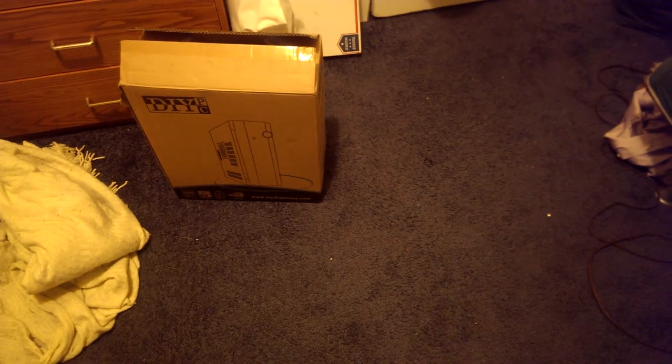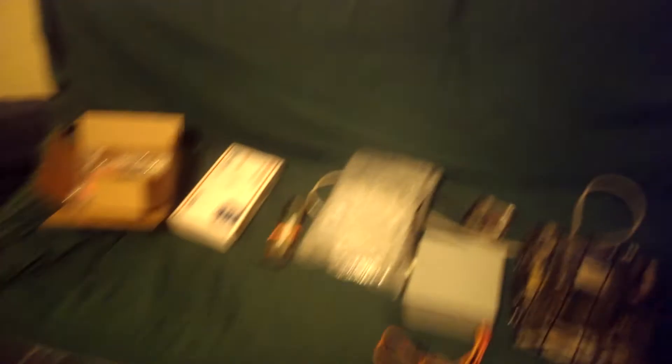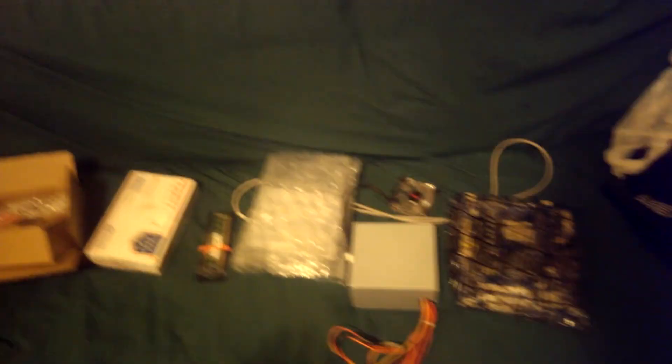Newegg is getting their case back. What I'm going to do is put all my stuff in a different case. The case I'm getting is kind of a mini tower — it's micro ATX and it'll only fit micro ATX boards, and that's fine.